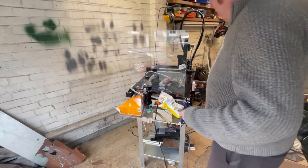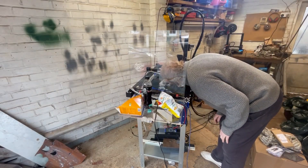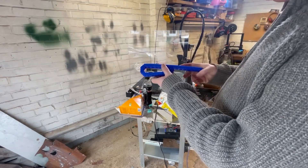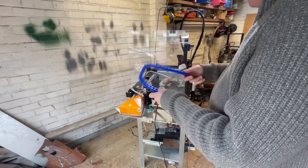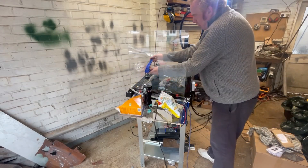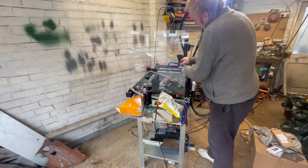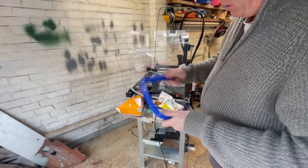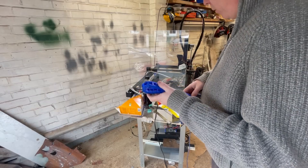Lunch break - meal deal from Tesco's. I printed this the other day - I'll try and put a link to it. I don't know what you call them: a cable train, cable snake, whatever. It's supposed to go on the XY axis - you can really put it on any axis. I'll print a few more, make it a bit longer, and see if it will work. So that's what we're doing as well as having lunch.